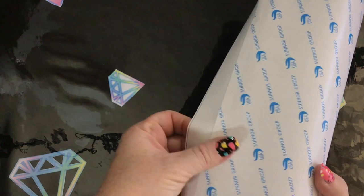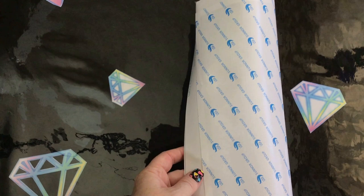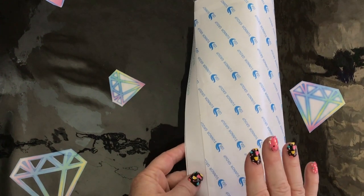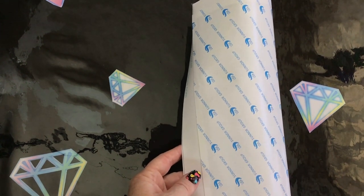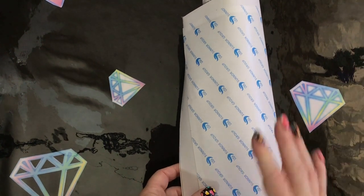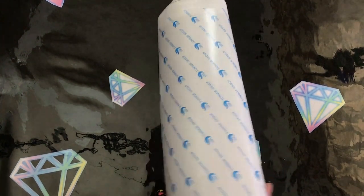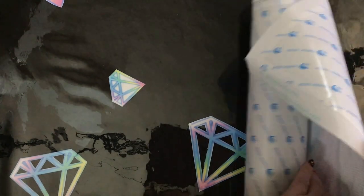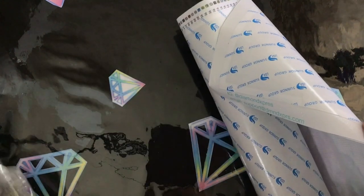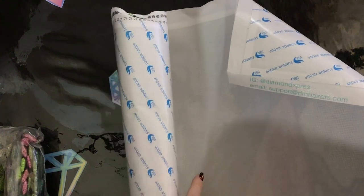Diamond Express use the double sided tape. Now I know some people don't like it, but I don't really mind it. Far as I've seen from here, I've had very minimal issues with the double sided tape, and when I did have an issue once — which was minor — they were really really good at sorting out the issue for me. So if you find yourself asking a question, shoot them a communication because they'll be very happy to help you out.